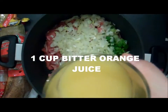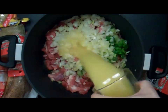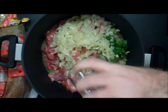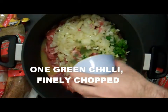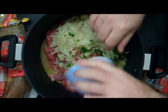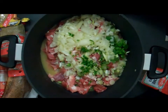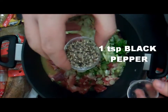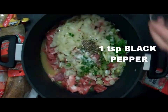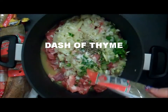One cup of bitter orange juice, one hot green chilli that's been chopped, one teaspoon of salt, one teaspoon of pepper, and a dash of thyme.